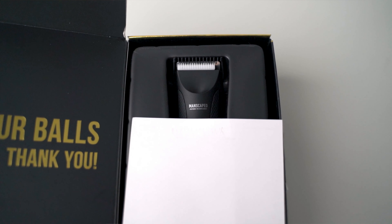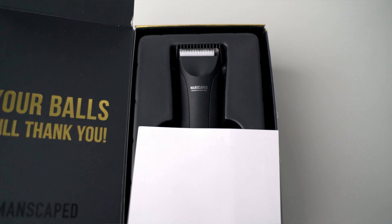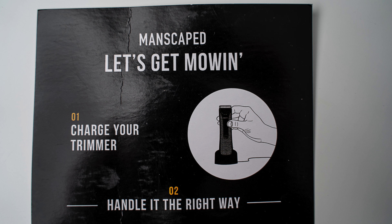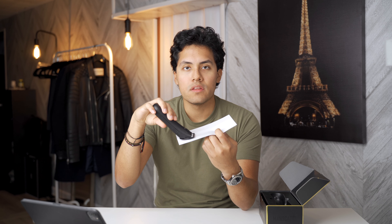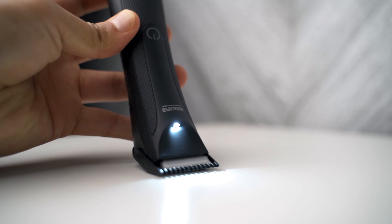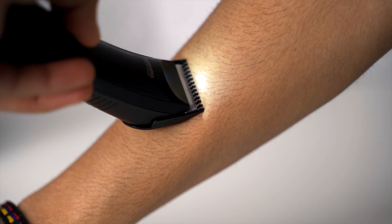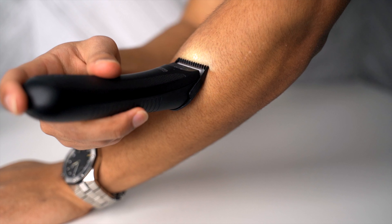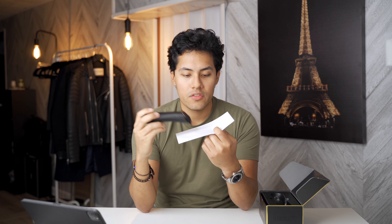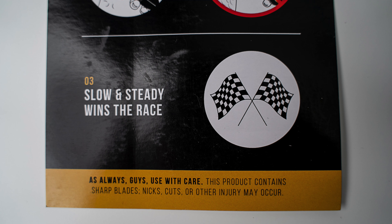There's also a sheet that tells you exactly how to use it. First, it tells you to charge your trimmer, and then it tells you exactly how to handle it — it tells you that you need to use it like this. Using it like this basically guarantees that you're going to get cut. And it also says slow and steady wins the race.